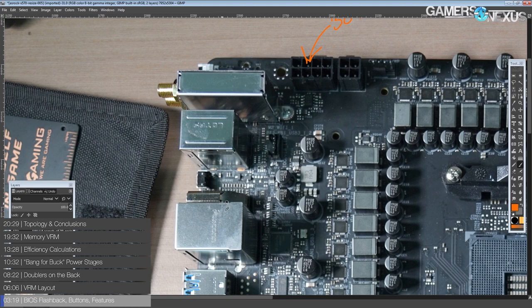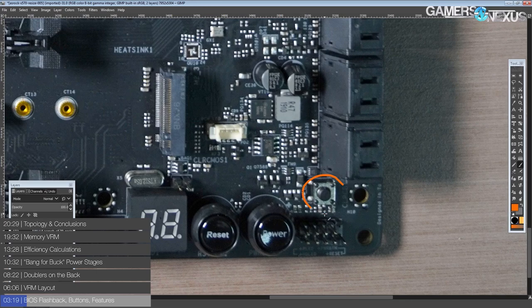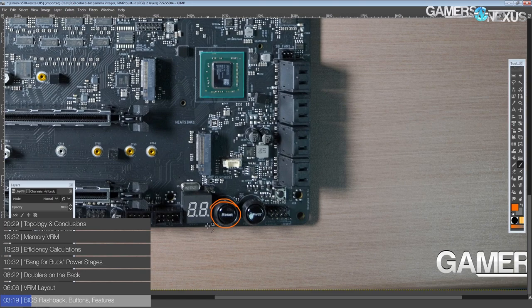Moving on, we have a BIOS flashback button, and a clear CMOS button back here. This is super handy if you have your motherboard installed in a case — having the clear CMOS button on the rear I/O makes it much more convenient to recover from any kind of major overclocking fails, because you don't have to open up the system just to get at the clear CMOS jumpers. There's both a jumper and a button here. You also get a postcode, a power button, and a reset button.